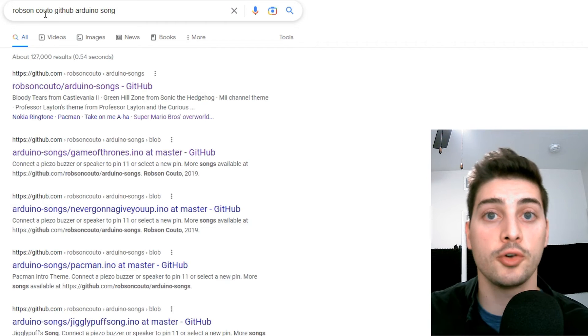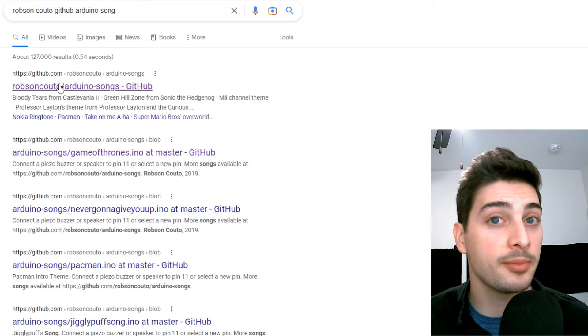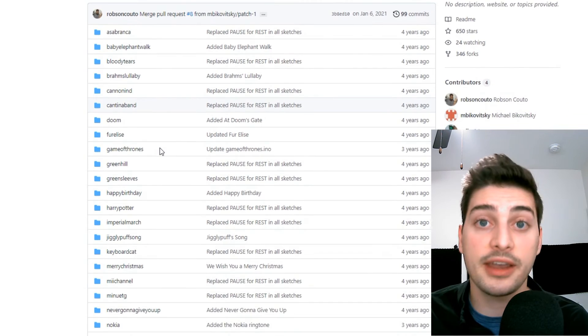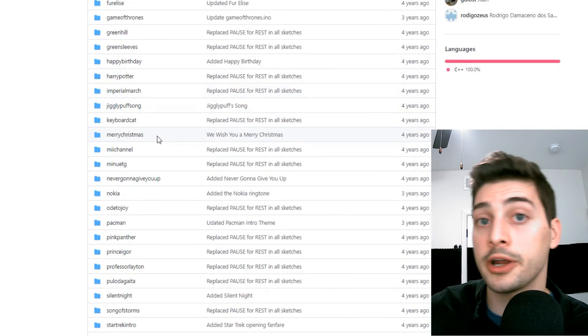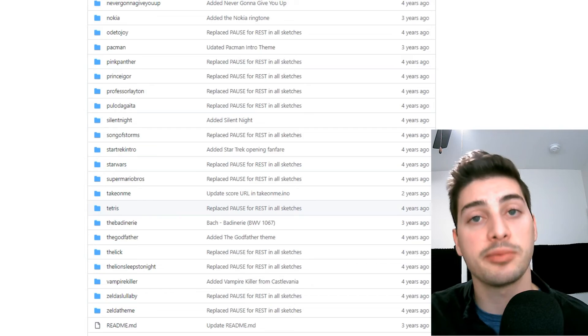Fortunately, the Arduino community is filled with incredibly talented and generous people who leave everything open source online. I used some of their songs to showcase this project — huge shout out to Robson Kouto, who I used for the Game of Thrones and Super Mario Brothers songs. There's an incredible public GitHub repository of songs you can download — link in the description — with code that includes a library of basically every note the piezo can play plus the full melody for these songs. All you have to do is use our framework from modes 1 and 2 to add a mode 3 and copy that code from their GitHub into your program.